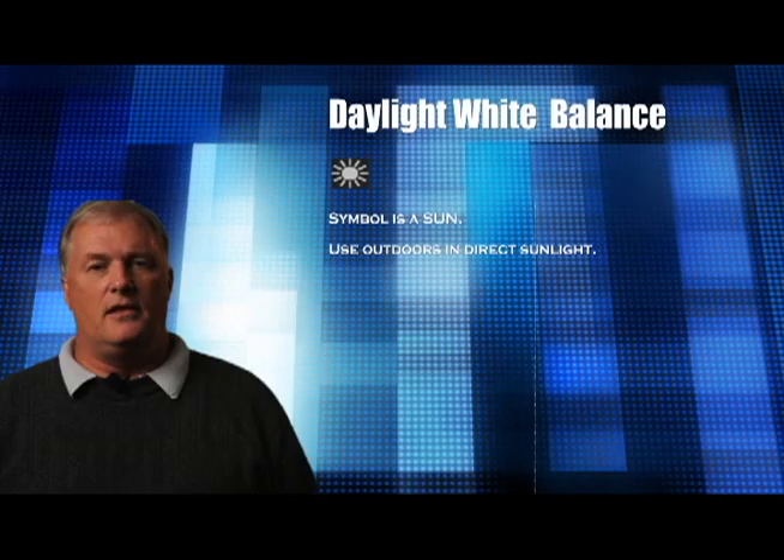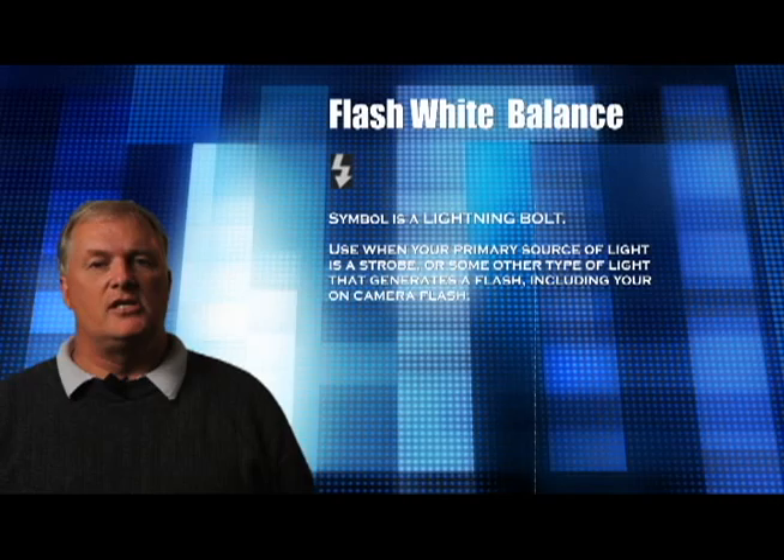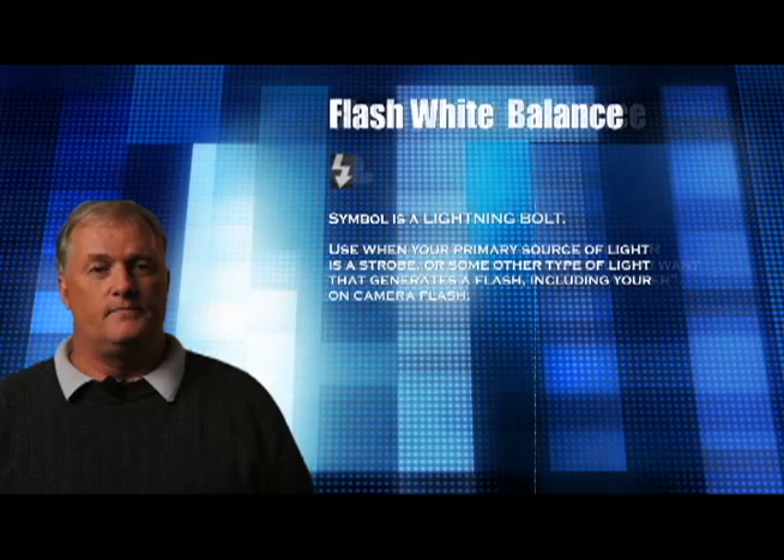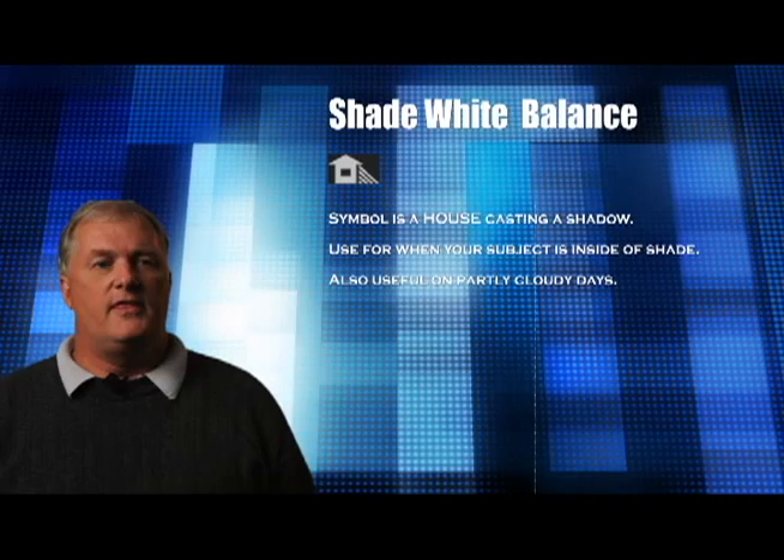This is the symbol for the sun — use this when outdoors in bright daylight and you'll get accurate color renditions in your images. The icon symbol for a flash: if your main light source is a strobe of any kind — a studio strobe, a speedlight on your hot shoe, or even your built-in camera flash — this is the white balance setting to use. The cloud symbol is for outdoors when the sky is cloudy, or you can use it intentionally to add a little more warmth than what's in the scene. The symbol of a house casting a shadow is used when your subject is standing in shade.